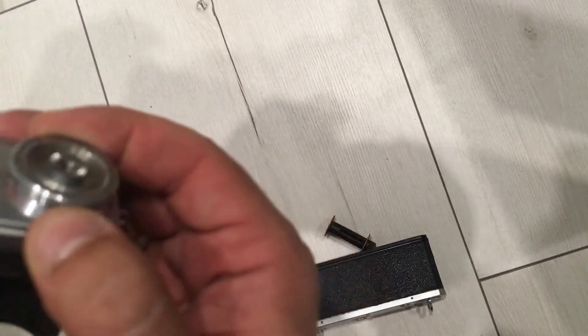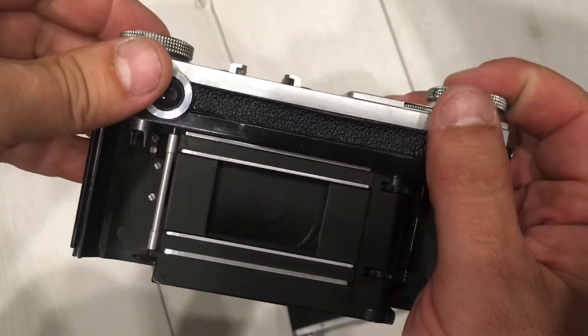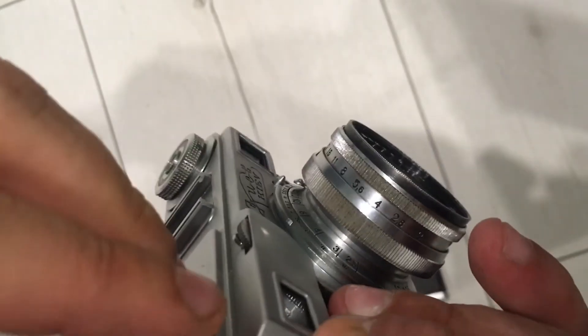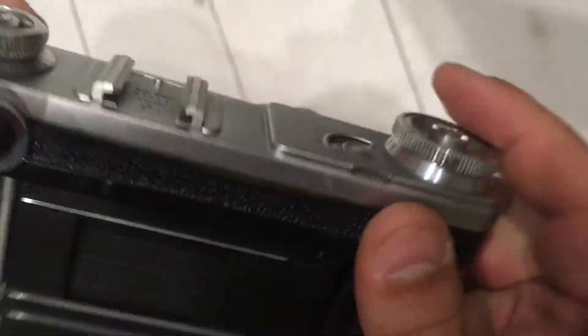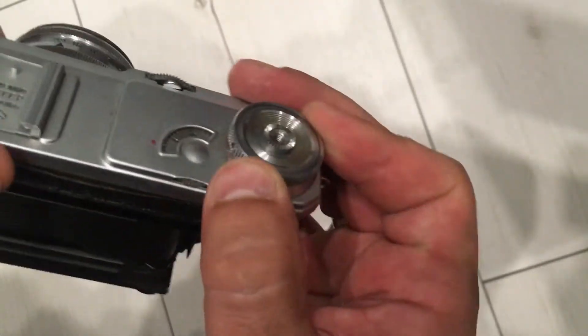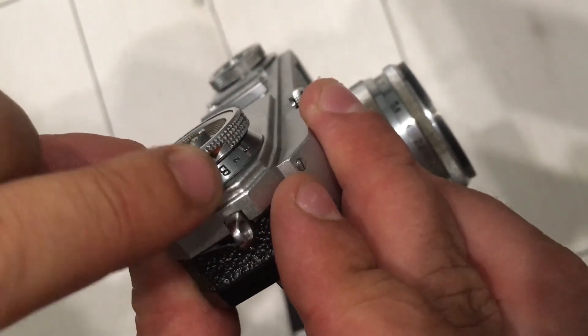One second. I think it will be 1/25. And then we need one-fifth of a second. Let's try it. From B — yes, zero on B.